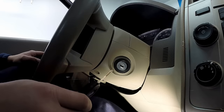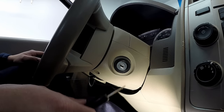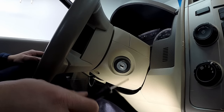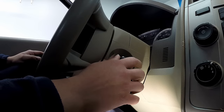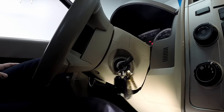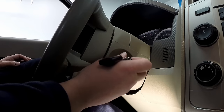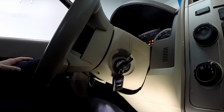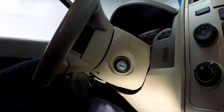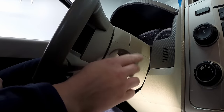Here we go. Start off with the two keys that are already programmed to the vehicle — it doesn't matter which one is first, just make sure you do both programmed keys before moving on to any new keys. Three to five seconds, take it out, put the second programmed key in, same thing — let it prove out in the cluster. Then take your unprogrammed new key and do the same exact thing.